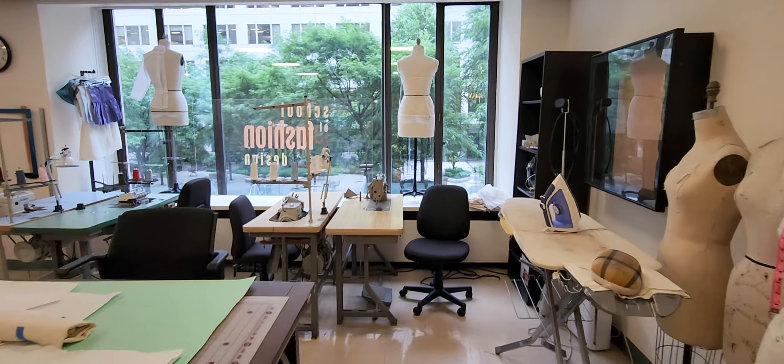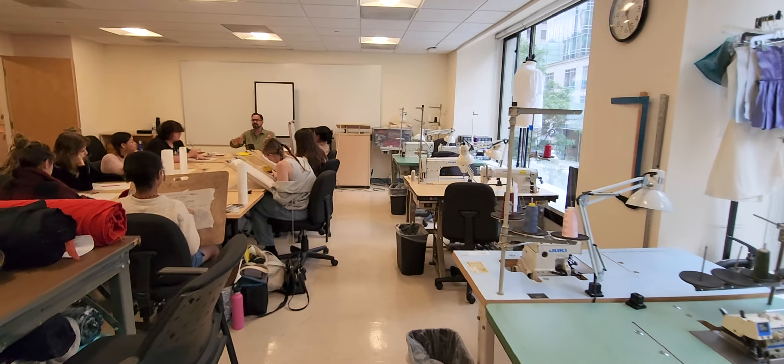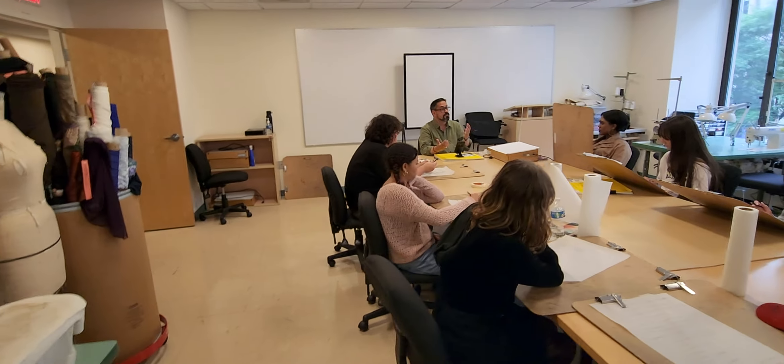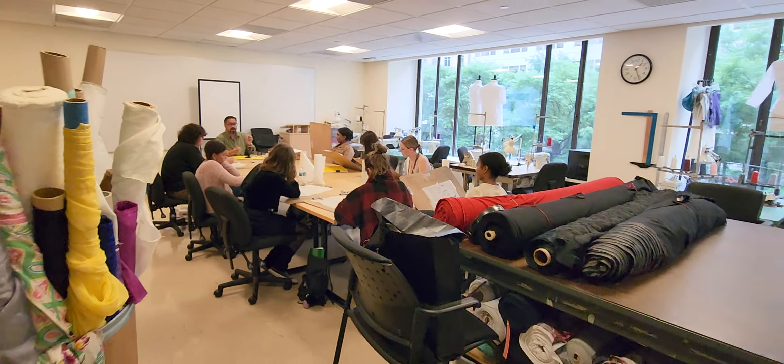Ballroom dancing has a particular kind of wardrobe code — you hold each other in a certain way, it's a little bit more formal. So you want to think about which one kind of speaks to you. Red carpet is a popular thing because everybody wants to be on the red carpet.